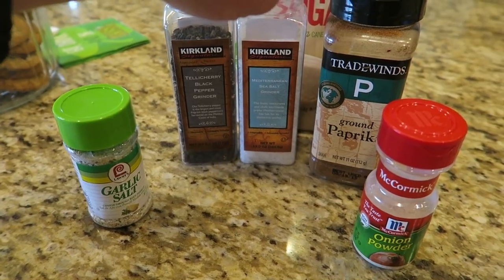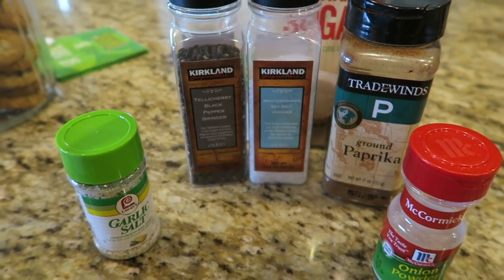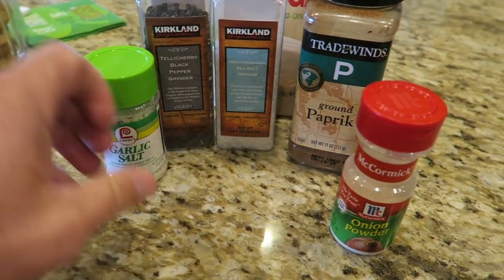Step two, got to build a dry rub. We have garlic salt, onion powder, paprika, salt, pepper, and then some brown sugar. That's really the basis of my dry rub.